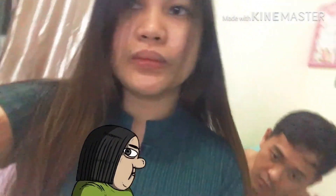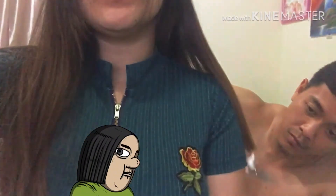Gupit pa more! So okay lang naman dahil tutubo din naman yan. Kahit 5 inches yung binawas, tutubo din naman yan, at higit sa lahat nakatipid din ako.